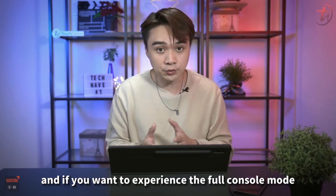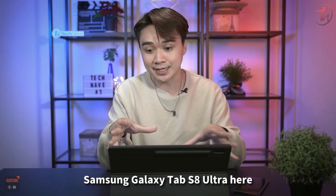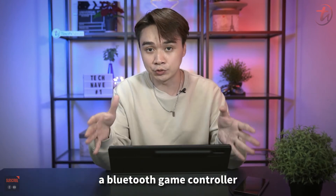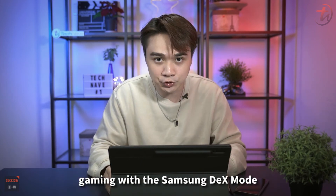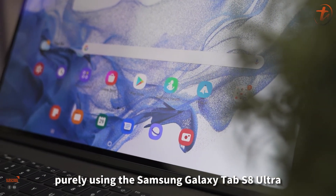If you want the full console experience, all you need to do is connect the Samsung Galaxy Tab S8 Ultra to a gaming monitor via USB-C and pair a Bluetooth game controller to go full-on gaming with Samsung DEX mode.